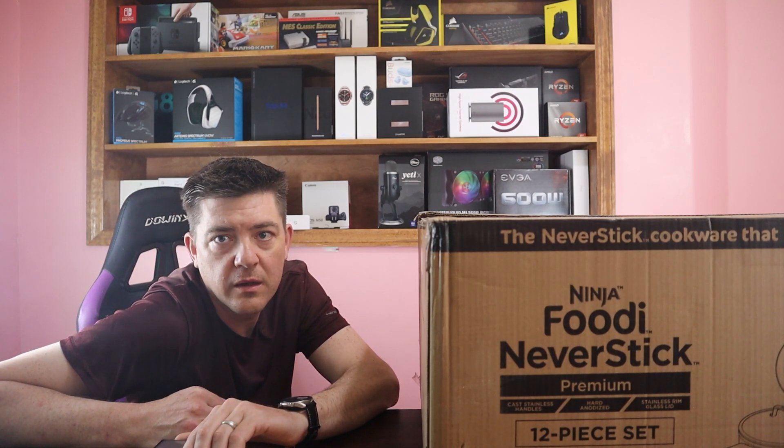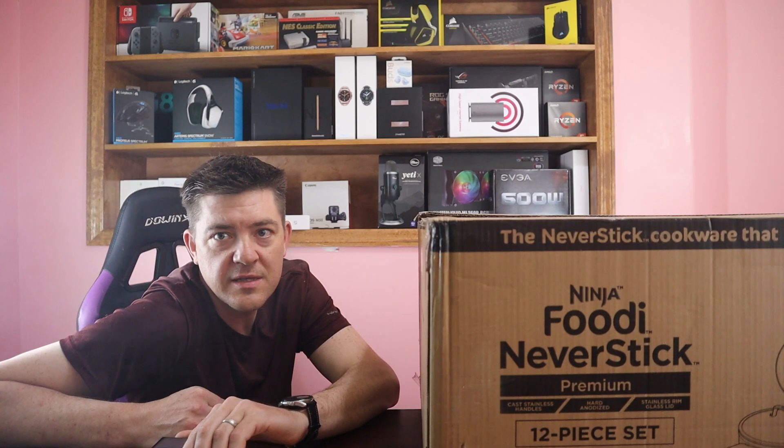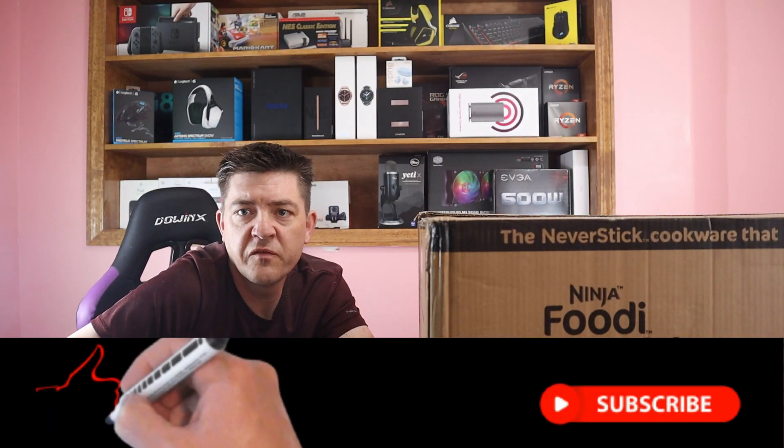Today we're going to be checking out the Ninja Foodi Never Stick Cookware. I'm really excited to test these out. I think it means I'm getting old that I'm this excited about cookware, but I'm okay with that. Welcome to another video.